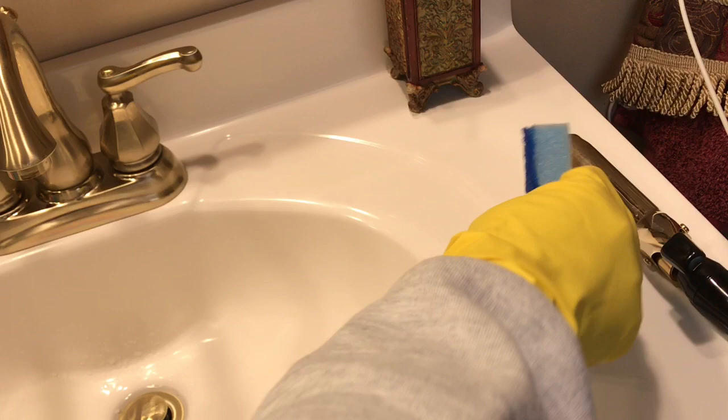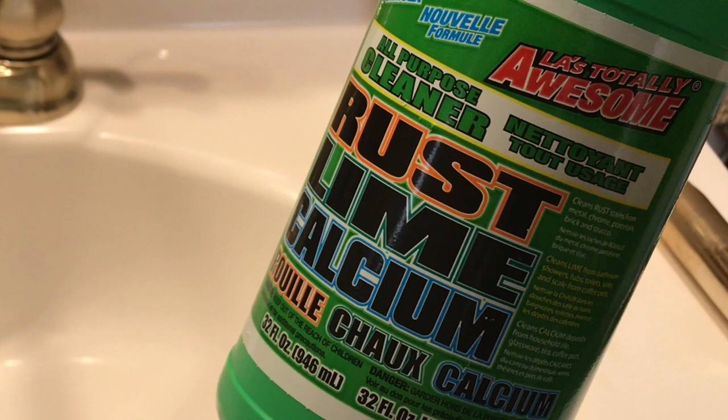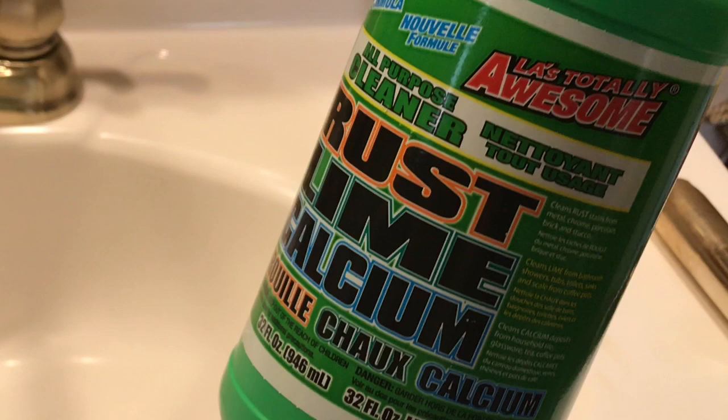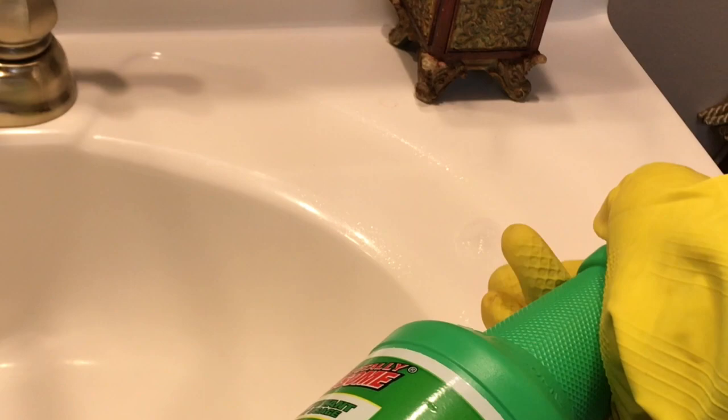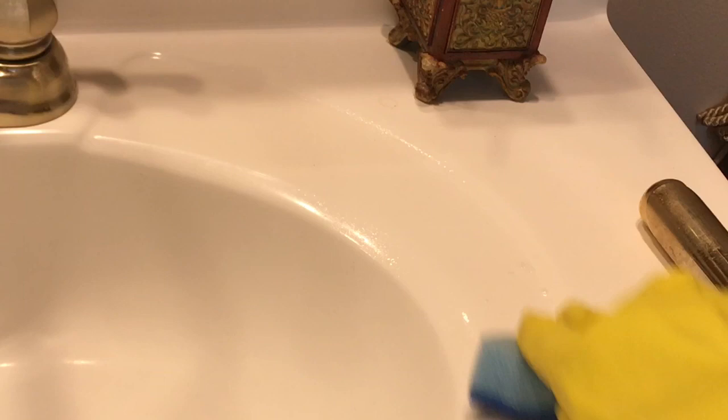I'm almost desperate at this point. So I'm putting just a couple of drops of water. Let me move the camera up closer and zoom in on that. I'm also using this LA's Totally Awesome Rust and Lime Calcium Remover. I'm going to go ahead and get that sprayed on. I have a feeling it's not going to just take a few minutes — it might take several minutes.